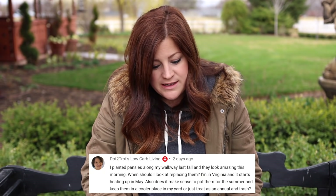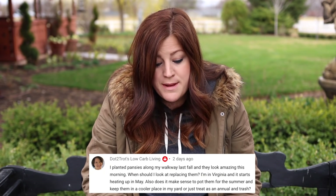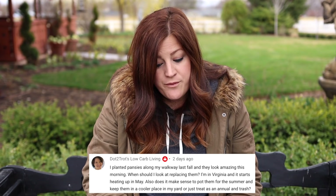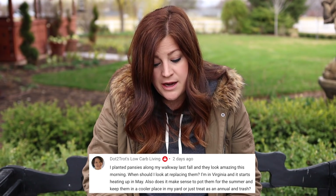Dot Two Trots Low Carb Living said: I planted pansies along my walkway last fall and they look amazing this morning. When should I look at replacing them? I'm in Virginia and it starts heating up in May. Does it make sense to pot them for the summer in a cooler place or just treat them as annuals? Keep them by your walkway until you're ready to plant something new or when it gets too warm for them. At that point you could pot them up somewhere cooler, or dig them up and plant them somewhere cooler — sometimes they do really well through summer months that way. Or you could treat them as annuals, and there's absolutely nothing wrong with that.